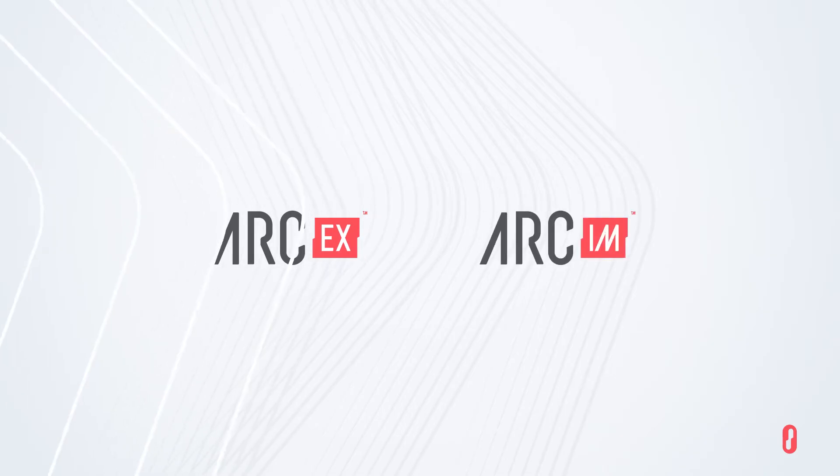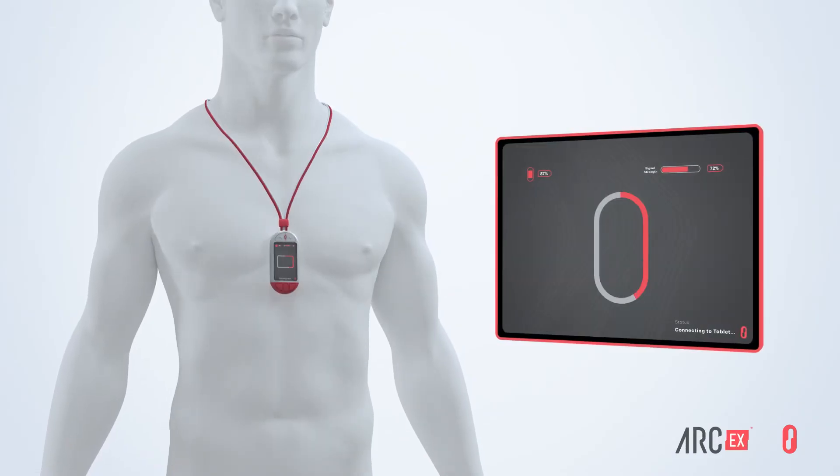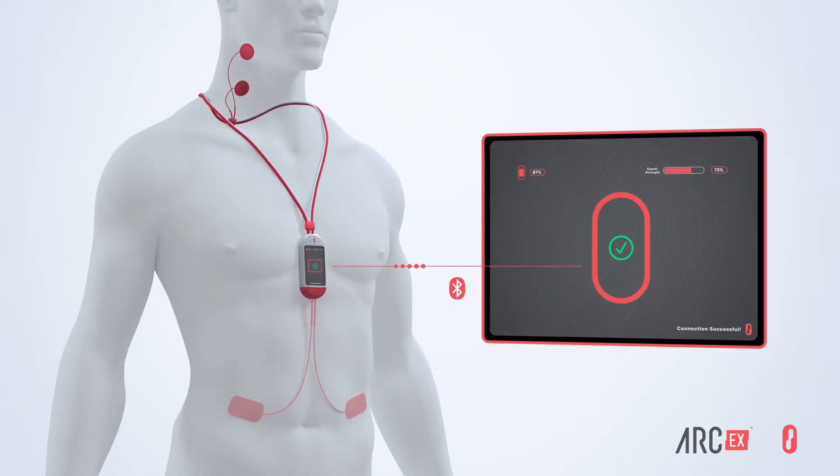We can apply Arc Therapy externally using our ArcE-X system, or with our implantable system called Arc-IM. ArcE-X consists of a programmer, stimulator, and electrodes that are placed on the skin near the area of the spinal cord responsible for controlling a given movement or function.